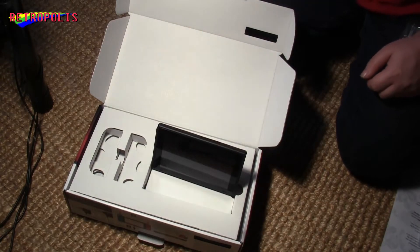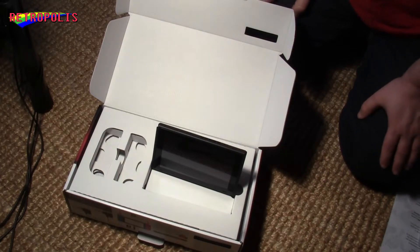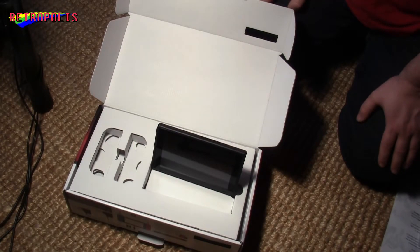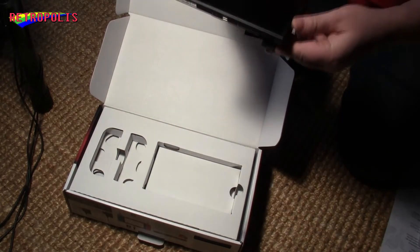Since this is only a little unboxing video and not a preview or review, I won't give you any judgment on this. I've already played the Nintendo Switch before at an event that Nintendo hosted, but I'm not going to say anything about the console right now — there will be another time for that.